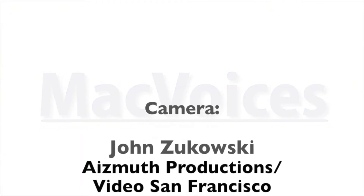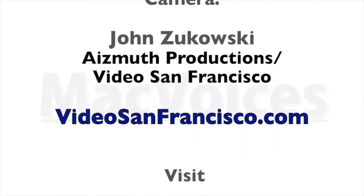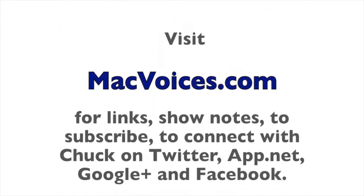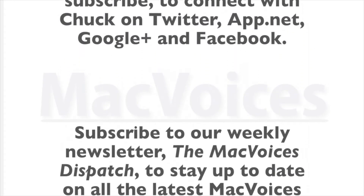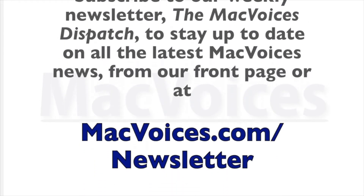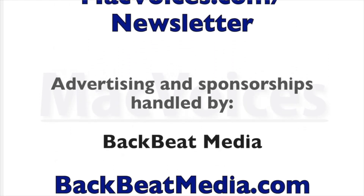I'm Chuck Joyner. This is Mac Voices at Macworld iWorld 2014. Back with more soon. Visit macvoices.com for links, show notes, to subscribe, and to connect with Chuck on Twitter, App.net, Google Plus, and Facebook. Subscribe to our weekly newsletter, the Mac Voices Dispatch, to stay up to date at macvoices.com/newsletter. Advertising and sponsorships handled by BackBeat Media at backbeatmedia.com.